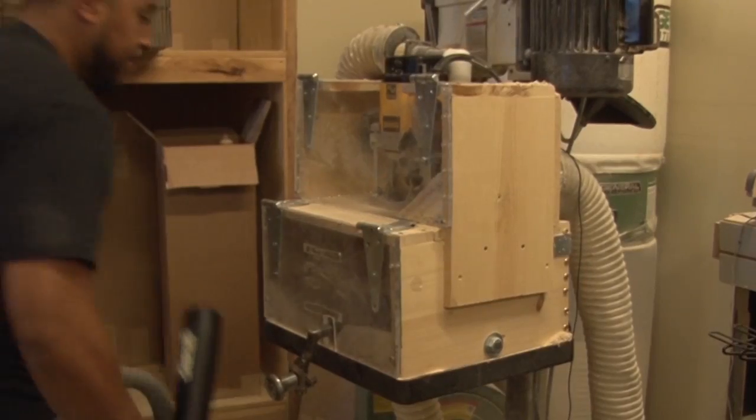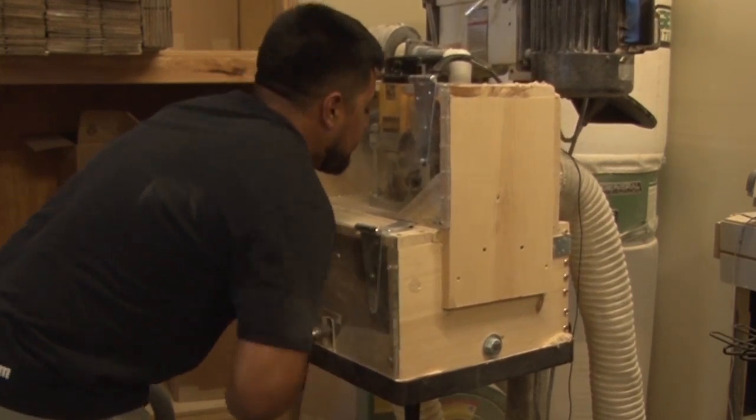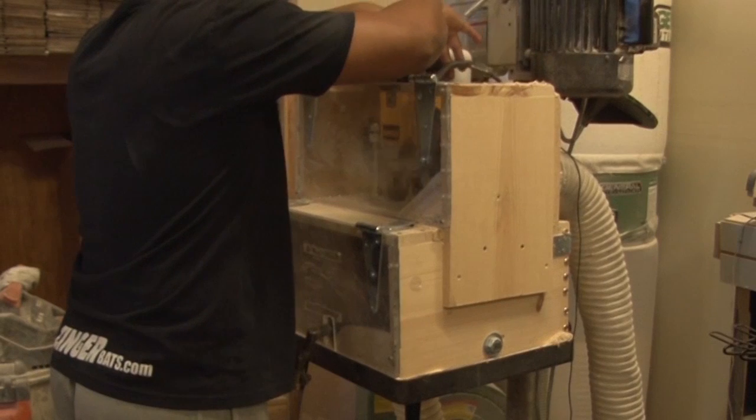We'll cup the end of the bat — it's just taking about an ounce out of the barrel. Some players have to have it just because they're particular about it, but mostly it's just for weight. It'll just take a little scoop out of the end.